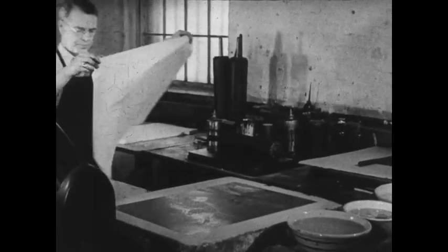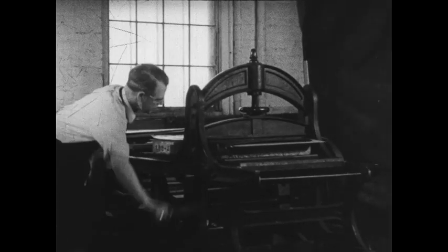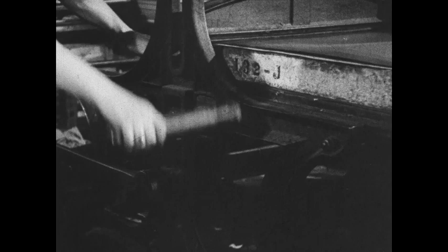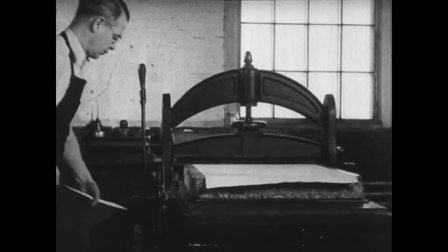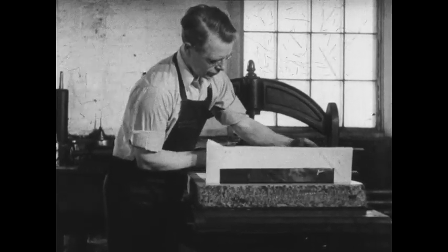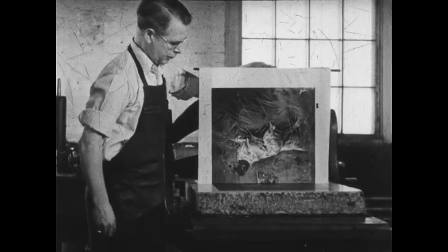The printer lays the paper carefully upon the inked surface of the stone. Next he passes the stone through under pressure from a bar above, forcing the paper into close contact with the ink. He removes the top pad and carefully pulls off the reproduction. Before he can make another copy, the printer must give the stone another water and ink treatment.